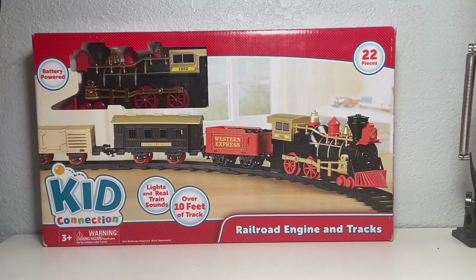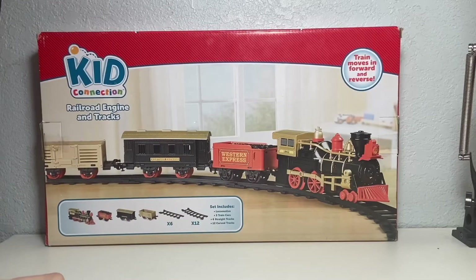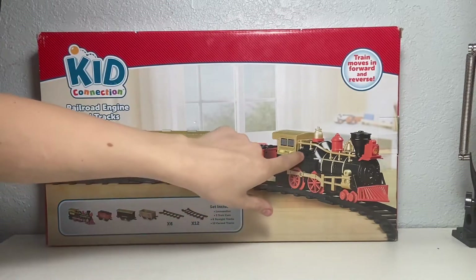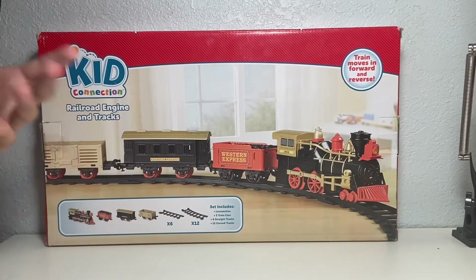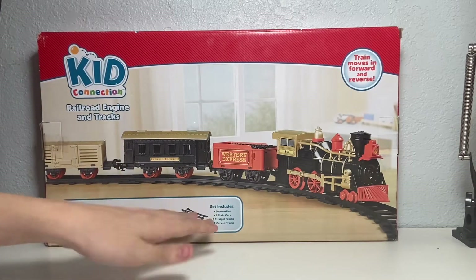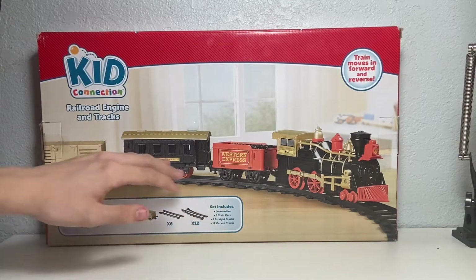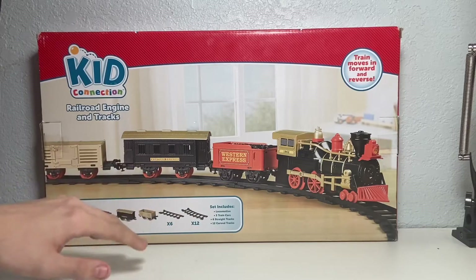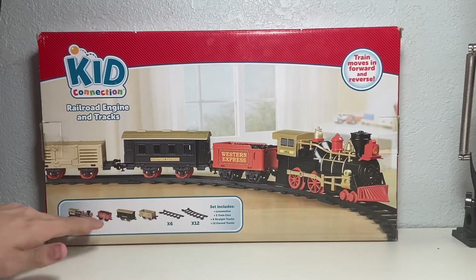There's a nice visual in the center, and some see-through plastic where we can actually get a view of our steam locomotive with the road number 1862. Moving to the back of the box, there's another visual and similar information to the front. It lists that the locomotive can go forwards and reverse with a switch on the side of the locomotive. In the bottom left, it lists what the set includes: one locomotive, three train cars — many labeled Western Express — then six straights and 12 curves.